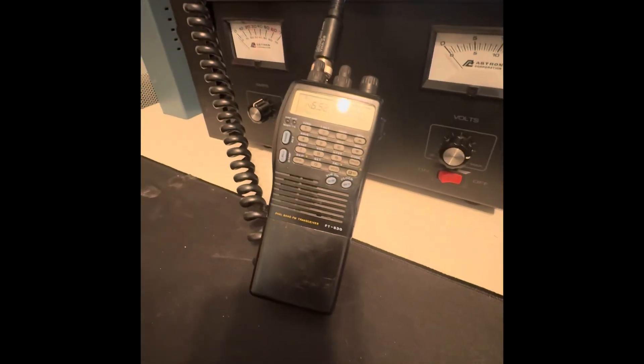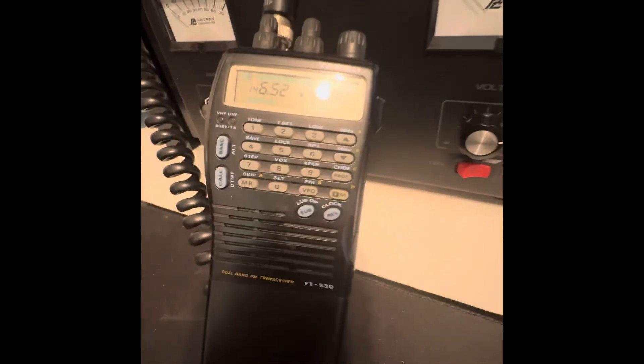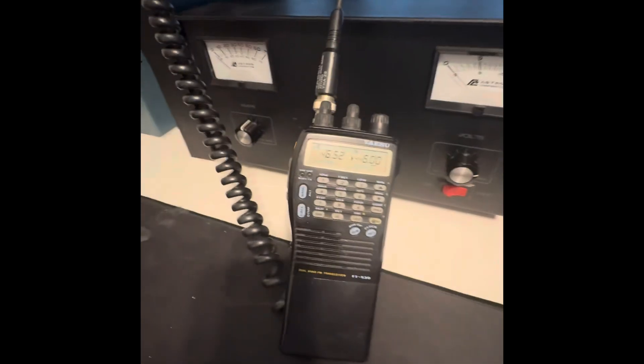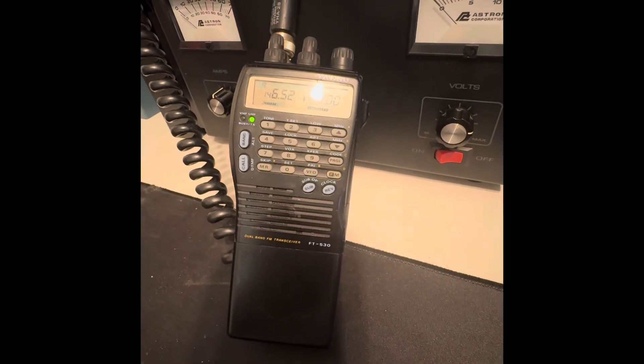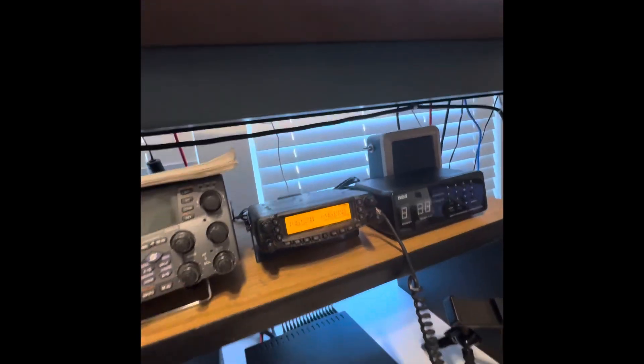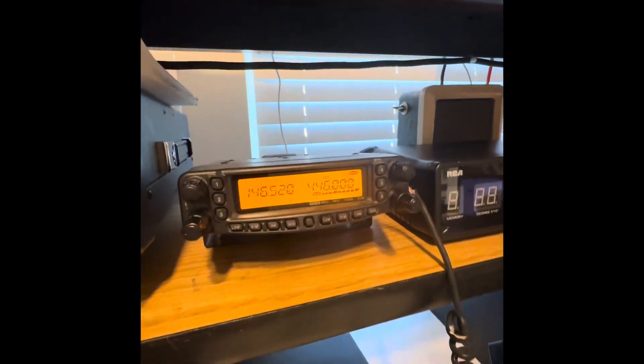All right, now let's test the UHF band. Turn this up. Audio test 1-2. Receive, transmit. Audio test 1-2.